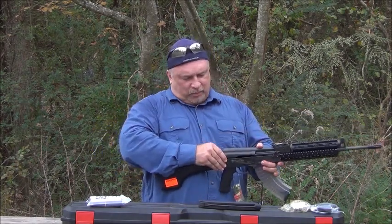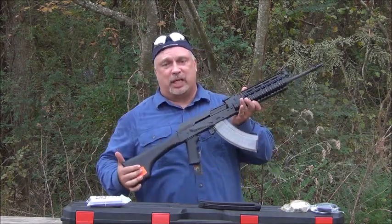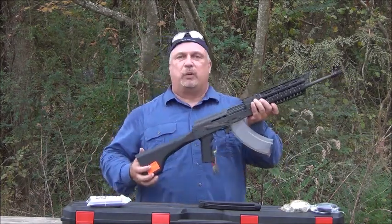Let me get this receiver cover on, which is quite simple with IO rifles because they have very good tolerances, and we'll show you what else comes with them.